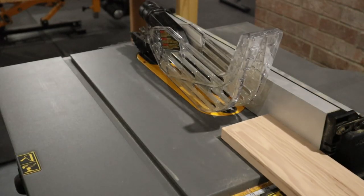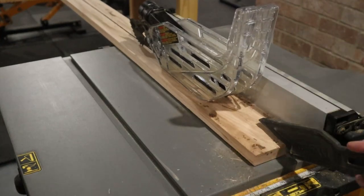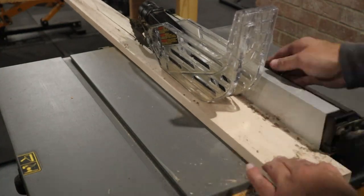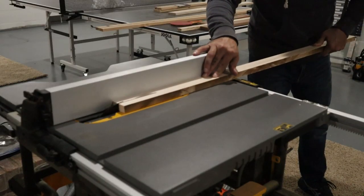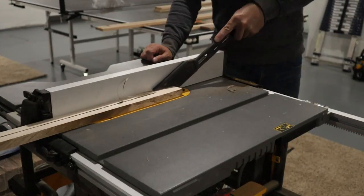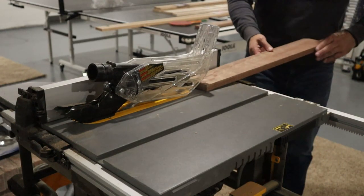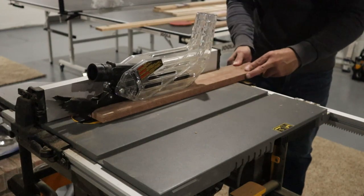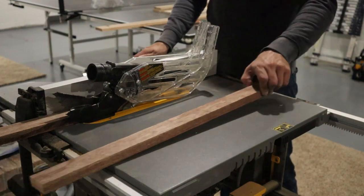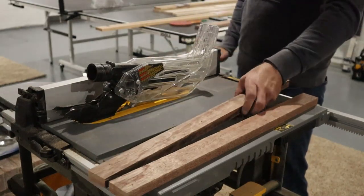I took all the wood down to the basement and started ripping some of the boards down into smaller strips. The plan was to make several different looking boards by using different types of wood on each board and varying the width of each strip. I did have some problems with my table saw blade burning the wood. After looking it up I learned that this can be caused by having a dirty blade, a dull blade, or just not pushing the wood through fast enough. I ended up cleaning my blade with a brush and some water and detergent, and any burn marks that remained I could sand off afterwards.